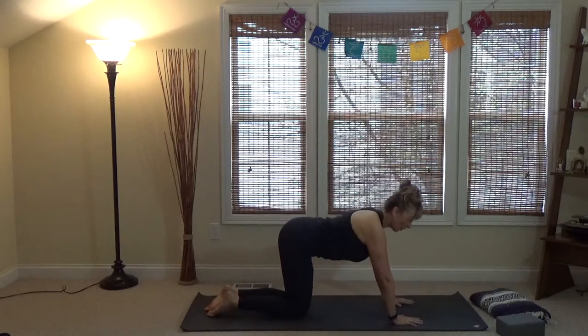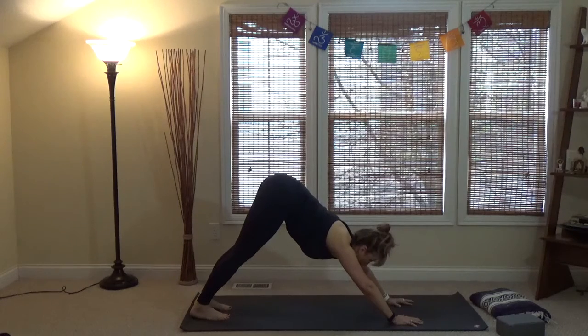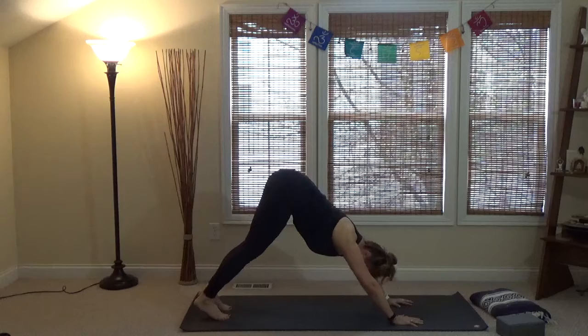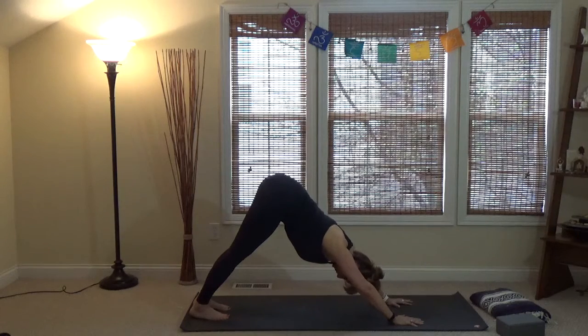Come back to all fours, tuck the toes, and come back into down dog. Let's talk about hands and arms. The hands should be cupping the mat — fingers spread wide, first finger pointing directly forward to the top of the mat, with palms cupped so there's a slight lift in the center of the palm. Elbows should be soft — not locking out the joint. Keep a nice micro-bend to both the knees and the elbows.